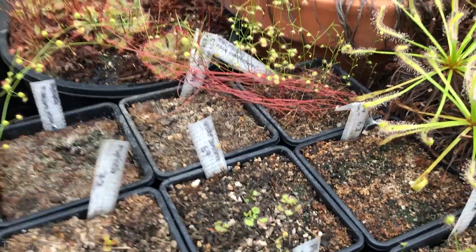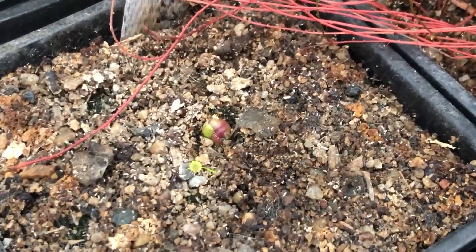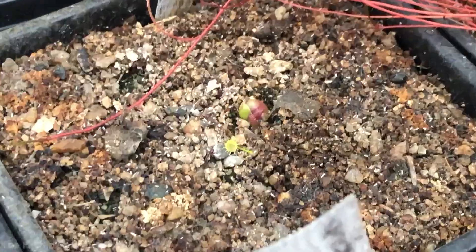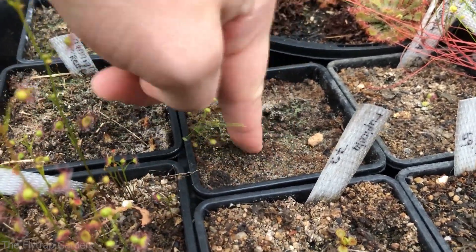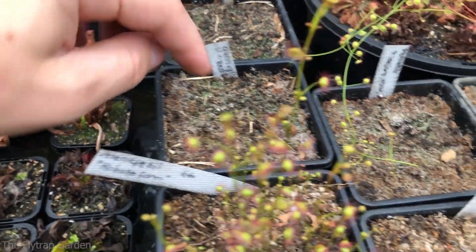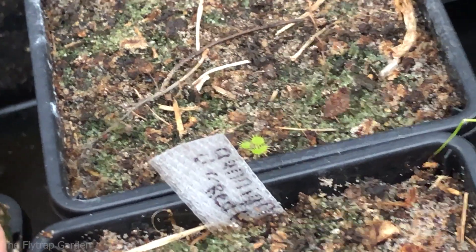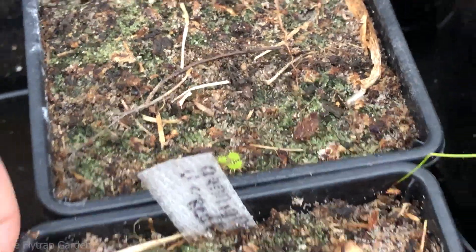Over here we have something really awesome — this is drosera collina. Look at that big ball right in the middle — that's going to come out of the ground and make really nice big leaves ready to catch insects. So happy these plants are coming out. There's peltata here too. Over here we have drosera hookeri from the highlands in Victoria, and back there drosera palida — nothing's coming out yet but it's a cute little plant.